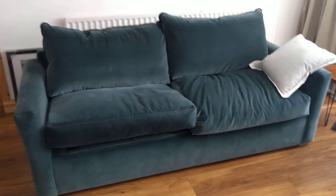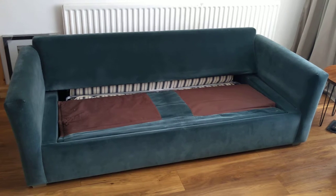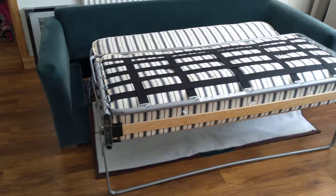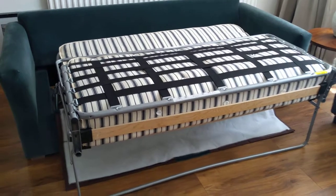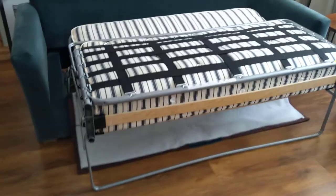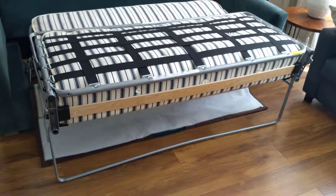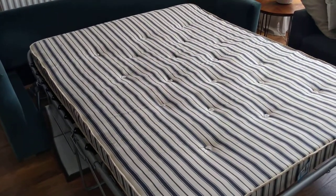Let's go through the sofa bed option and see how it works. I've removed all of the pillows and we're ready to turn our sofa into a bed. The sofa bed is up and it's a really easy job to take it out. The support for half of the mattress is made of wooden planks, which I found very appealing because it gives you extra support, and the rest is made of black straps holding the mattress.